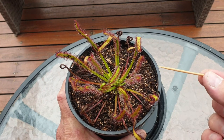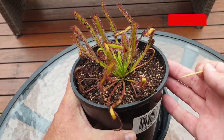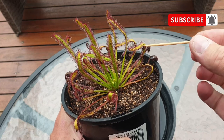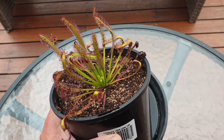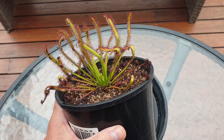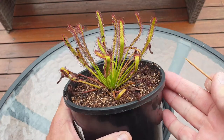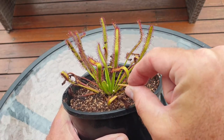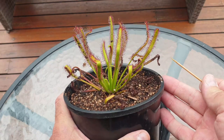Straight away when you look at this species of sundew you notice these long lateral leaves. Like all sundews, they're characterized by dew covering those leaves. The dew is actually a mucilage, which is a type of glue, and it's that glue which attracts, captures and eventually digests insects which happen to land on these leaves. These leaves get to around about 15 to 20 centimeters long.